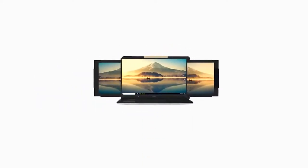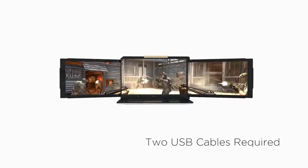What's new with Trio is you can now combine two together with our patent-pending clip mechanism. Magnetize that to the back of your laptop and extend to the left and right to access three screens.